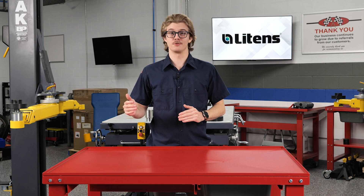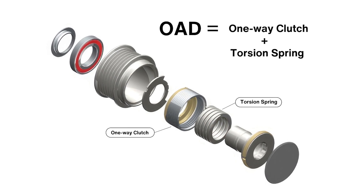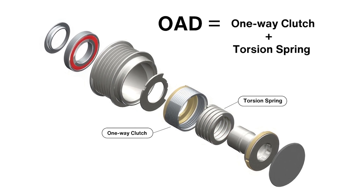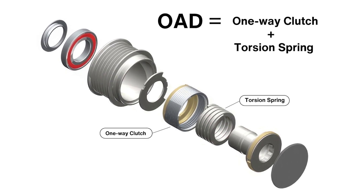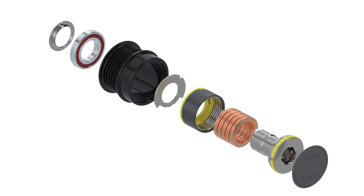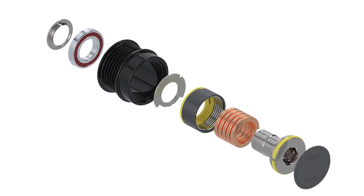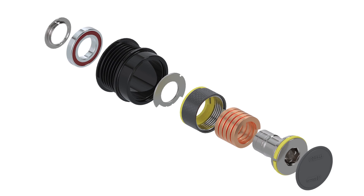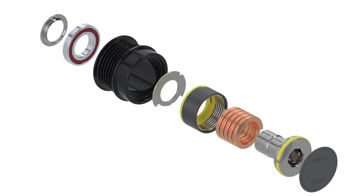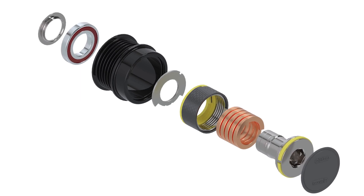Another type of special pulley is an overrunning alternator decoupler. This type of pulley also has a one-way overrunning clutch inside the hub and an internal torsion spring to dampen vibrations in the belt drive system further. This spring acts as a shock absorber to cushion the hub, reducing noise at idle and low engine speeds and helping dampen harmonic vibrations at higher speeds.